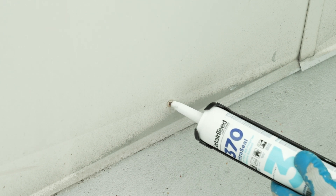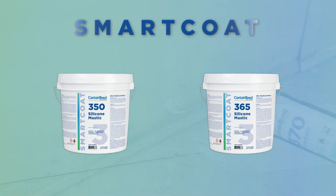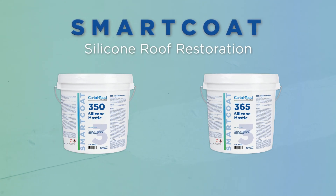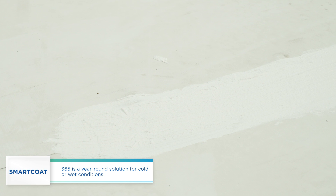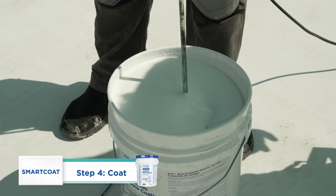SmartCoat 370 Ultra Seal is utilized when gunning the seal is faster. Both SmartCoat 350 and 365 are silicone-based mastics recommended for silicone restorations. SmartCoat 365 is a year-round solution for cold or wet conditions. With details watertight, the coating is applied.